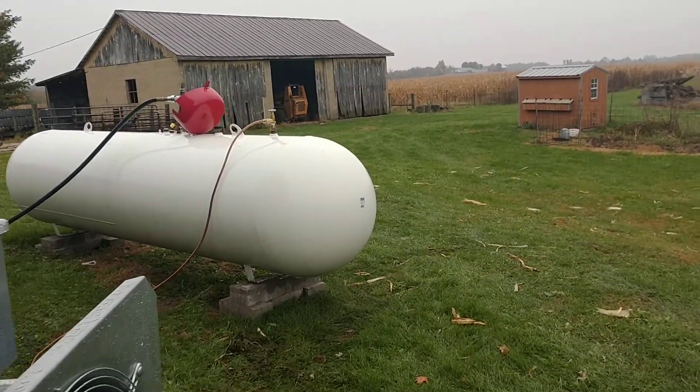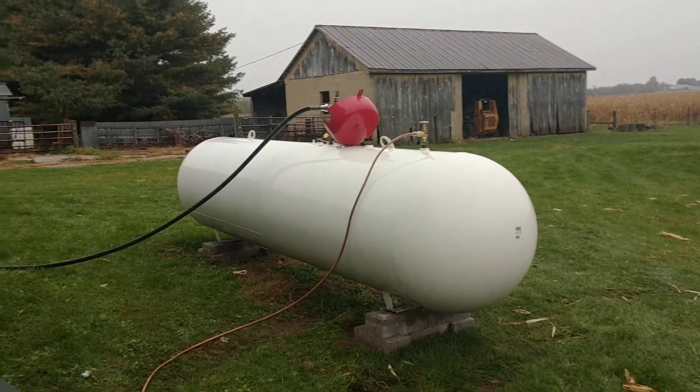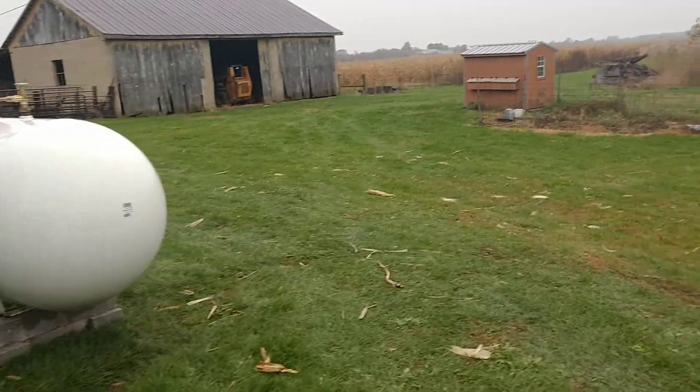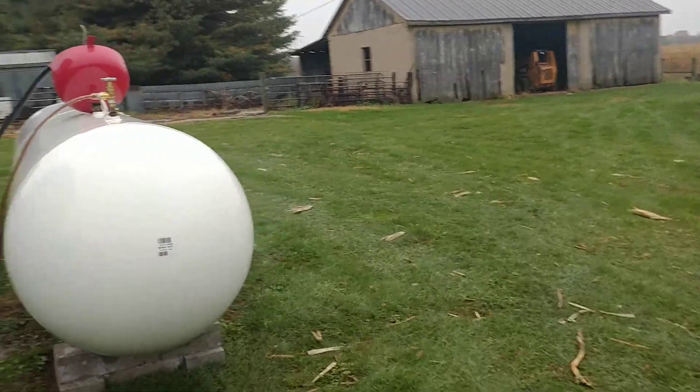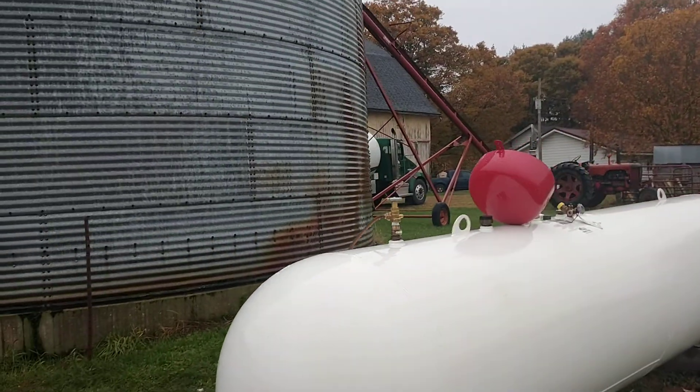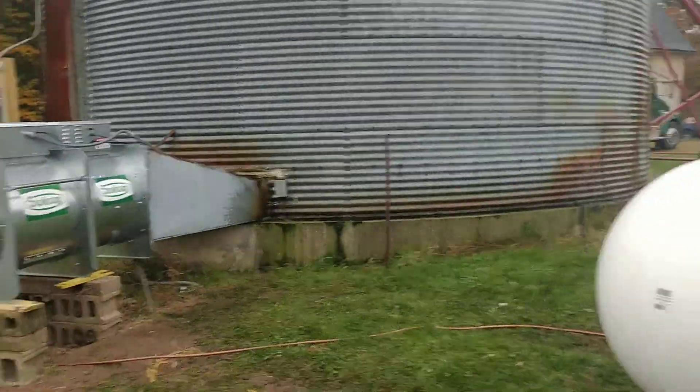They set a new 1,000 gallon tank here — there ya go. You can see the hose out there and they're filling her with propane. See the truck over there on the other side of the bin.